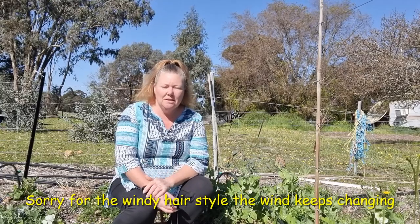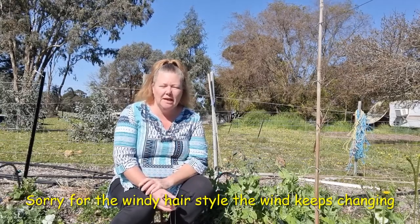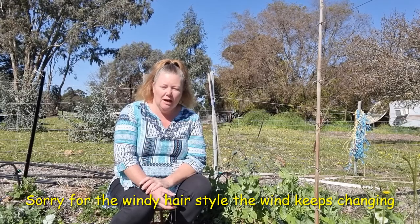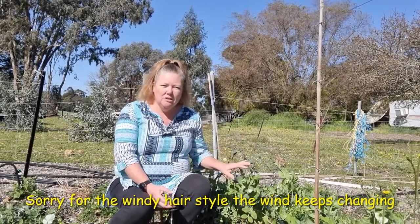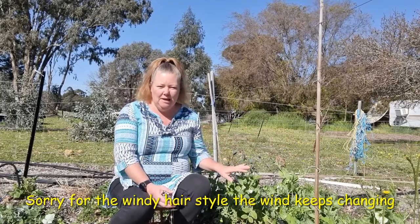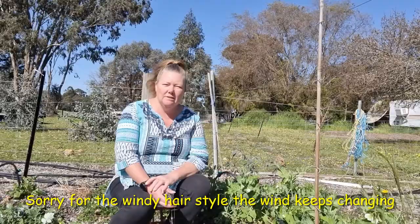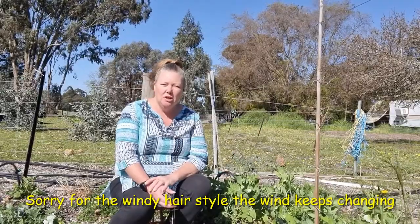Good morning guys, my name is Kim and welcome to Little Patch Garden. Today on my rounds, just giving my garden a check, I had discovered I have snow peas that desperately need to be harvested. So I'm going to show you when the ideal time is to harvest your snow peas.